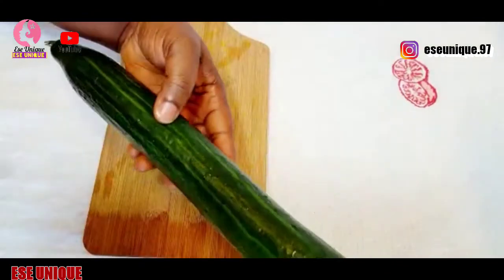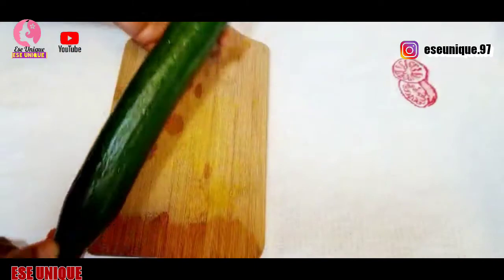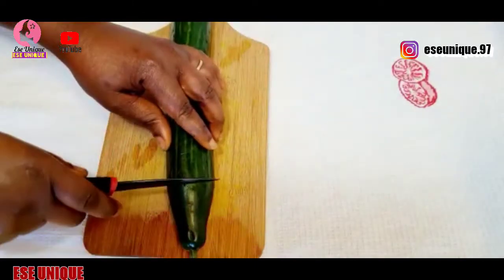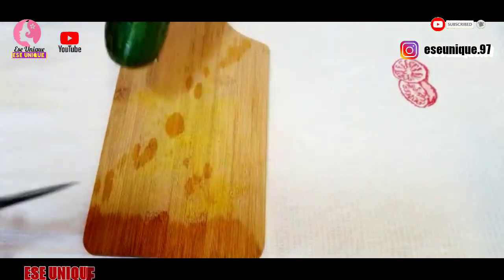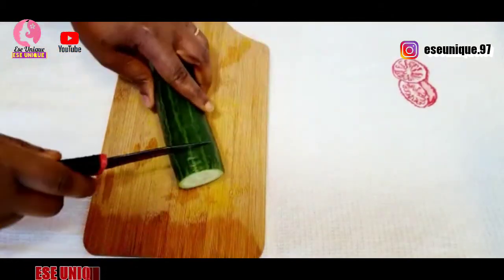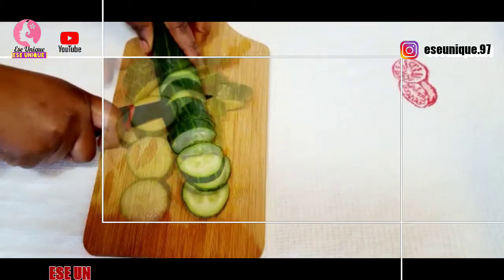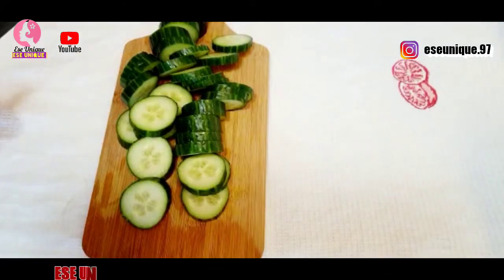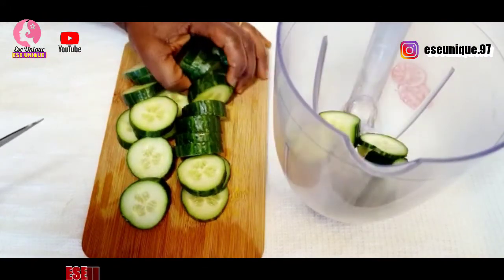After that, get your cucumber — this is one full-size cucumber. Cut off the end parts, then slice it into tiny pieces. Then get your blender and add everything into your blender.